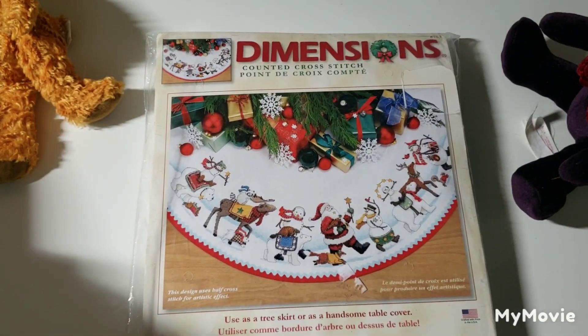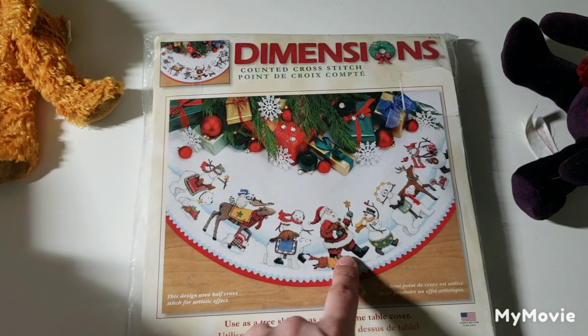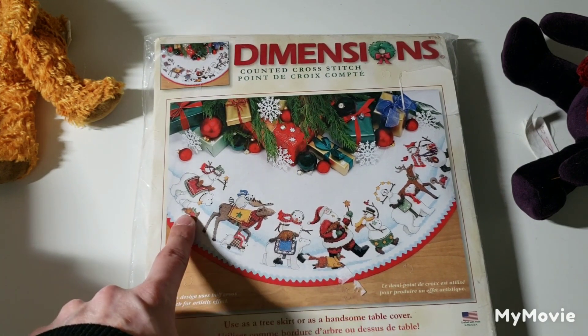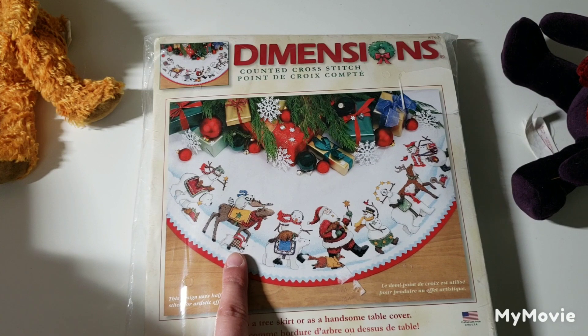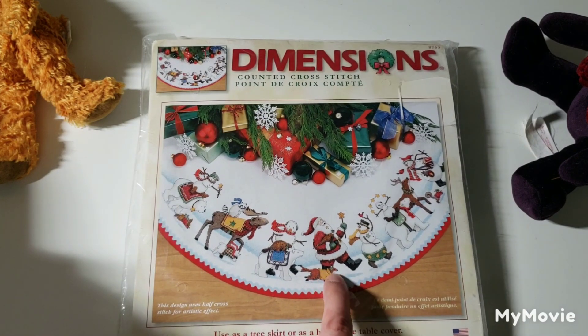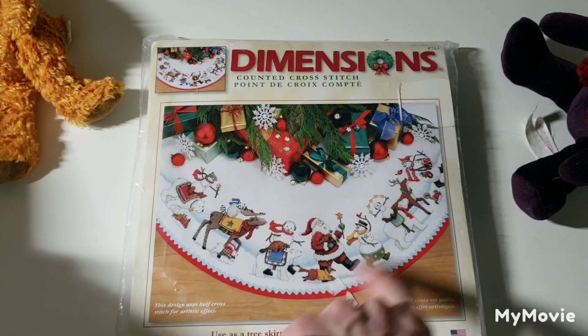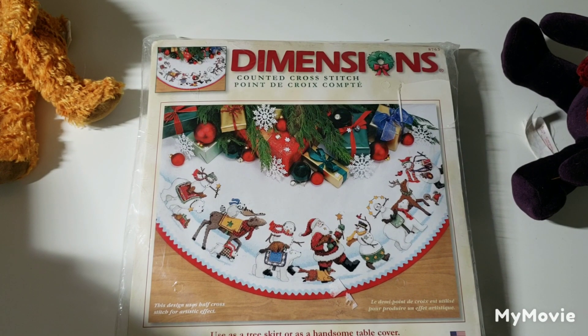This tree skirt is called Merry Parade Tree Skirt by Teresa Colgate, and what gets me is all the animals in sweaters — there's a bunny or maybe a bear in a sweater; the ears look too short to be a bunny. There's a fox in a sweater with earmuffs and a squirrel in a sweater. I just think that's the cutest thing.